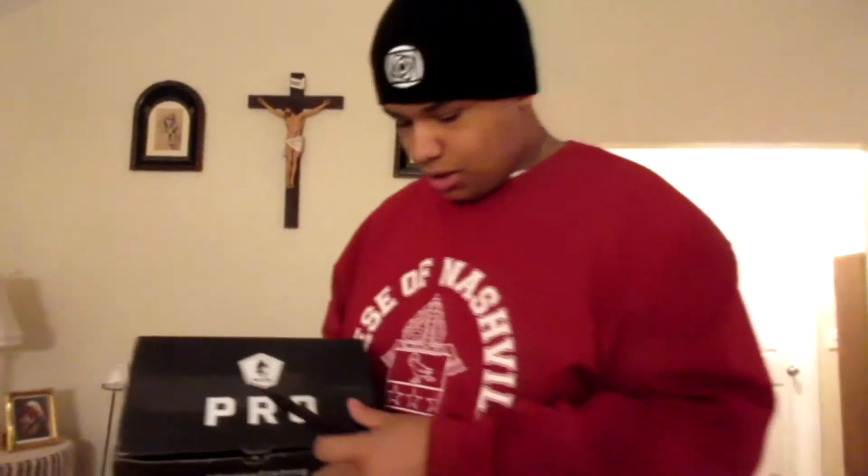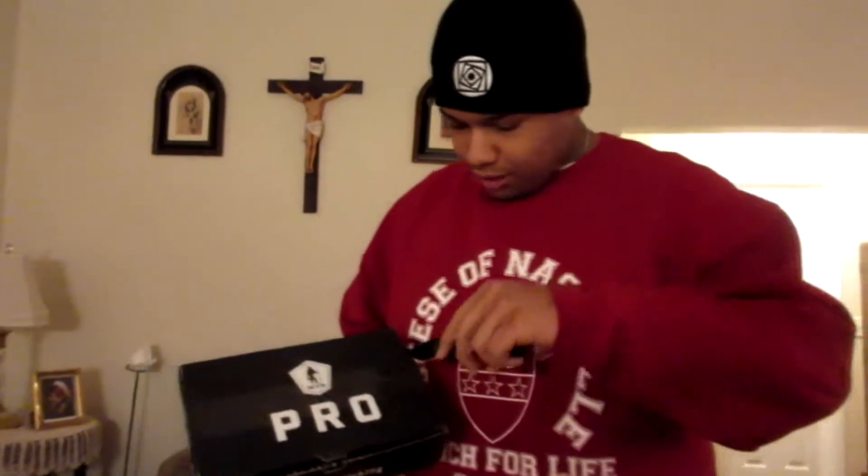What's going on guys, it's Natural Fishing and Airsoft here. Today I have got another unboxing for you — it's an MTB Pro Mystery Tackle Box Pro. Last month's was a little late because it took me forever to get it together, so this is for February. Let's just get right into it, this is going to be a quick unboxing.